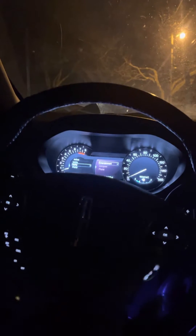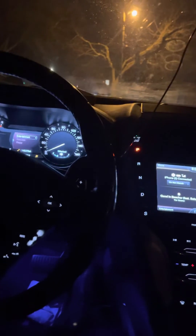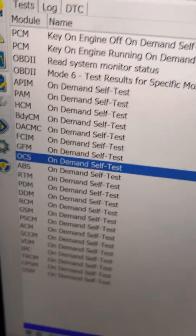With the key still outside, once it was done it didn't say 'no key detected.' Now when I go to MyKey, it shows two admin keys even though I only have one — I do have another one I need to get synced. But for now I have one and I got that key back set to admin key by following what I just described using OCS and FORScan.